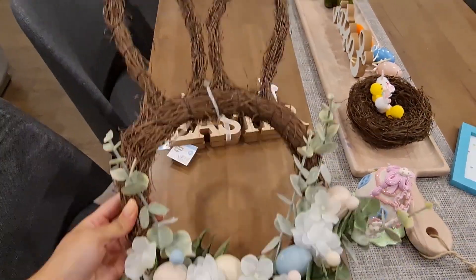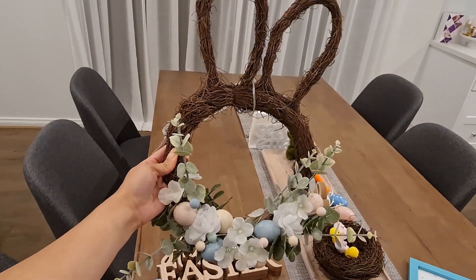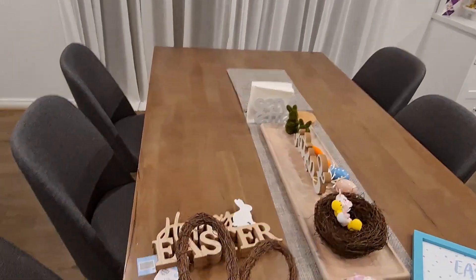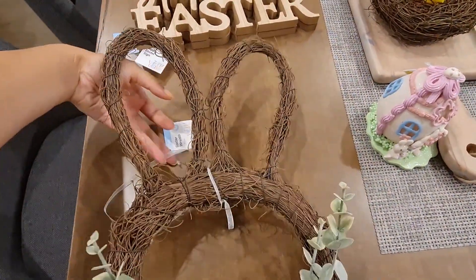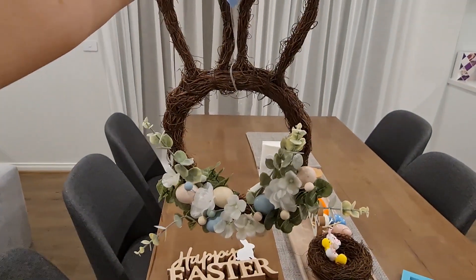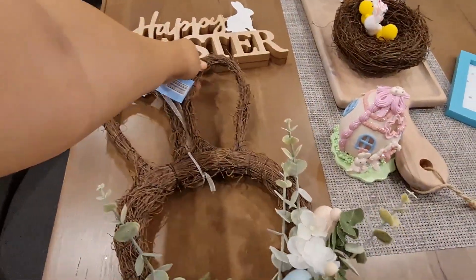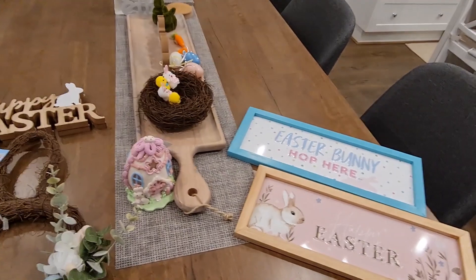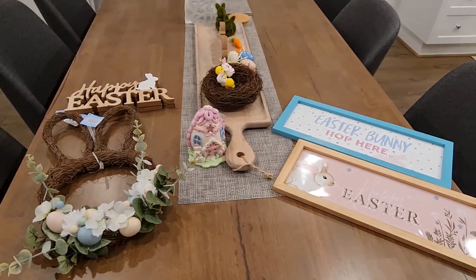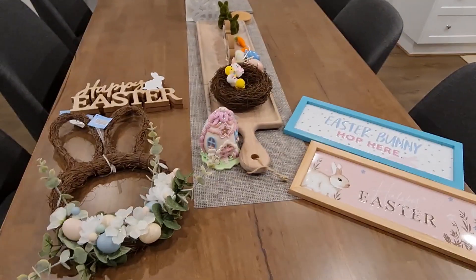Last year they had these bunny wreaths at Target and they were super expensive — I think $30 or $40. But I actually found this one at Kmart for $12, which is really good. I'm going to try and hang it above the stove where I usually hang a little wreath. Everything matches and goes with the theme, so I'm going to splice these throughout where I've already decorated and put some in the kitchen because I have nothing in the kitchen. And then my Easter decorating is done.